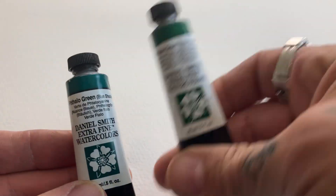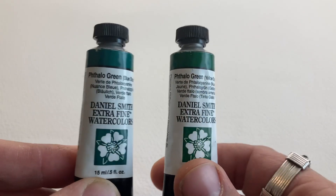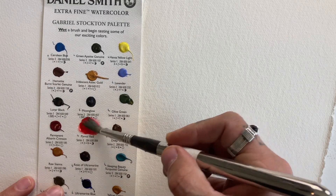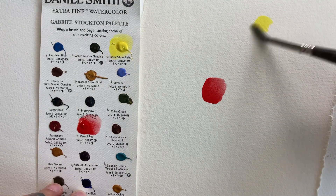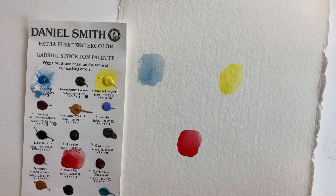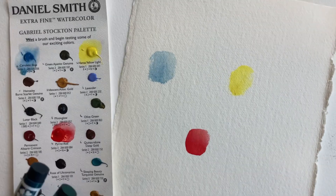So there we have two greens — one leaning this way, one leaning the other. Which one is cooler and which one is warmer? To illustrate the point, we're going to use this paper and our dot card. We have three colors on this chart for primaries: pyro red, which is a good substitute for cadmium red; hansa yellow light, which makes a really nice yellow; and for our primary blue, cerulean blue — a great blue for sky with an airy, light quality.